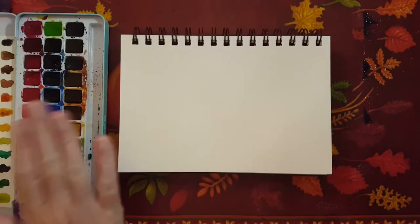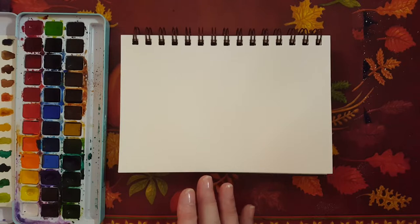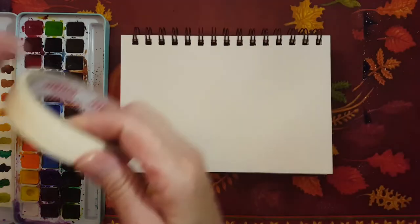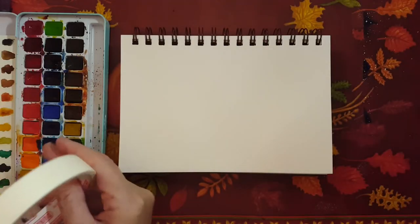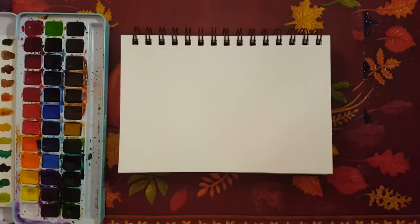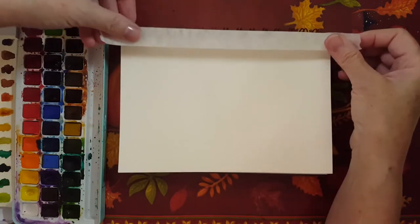I've got my watercolor paints and a couple of paintbrushes. Nothing special today — you don't need a lot of special stuff. Just a paintbrush, a canvas, and some paints. And if you want, do what I'm doing — you can frame out your page.